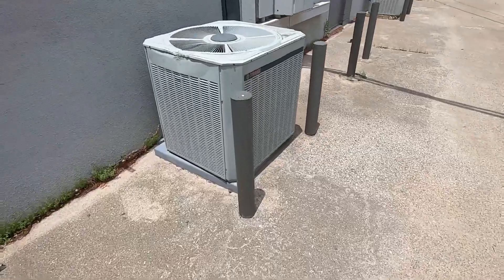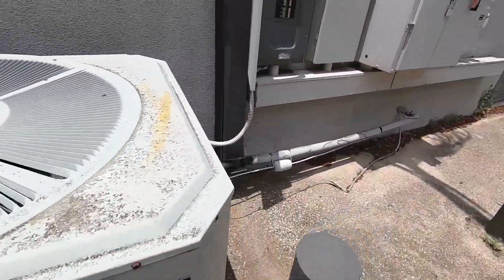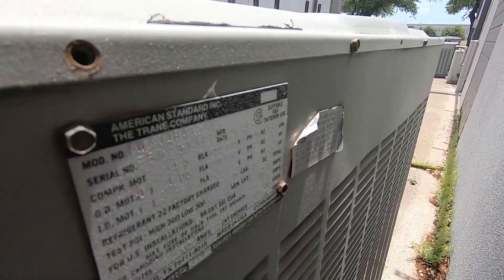We've got a big Trane XC1000 right here with a Copeland Scroll. This one's also got a metal tag — 1991 as well. This one's a 4 ton.